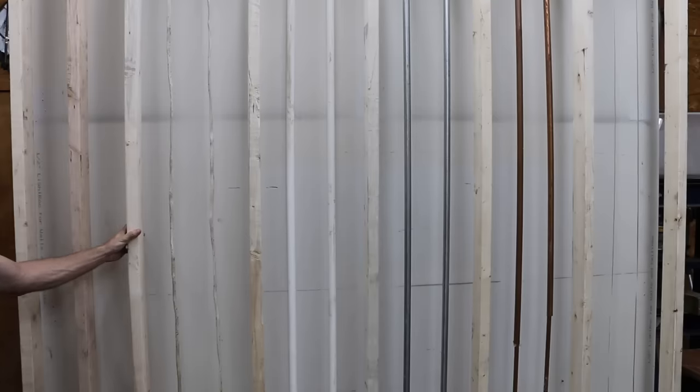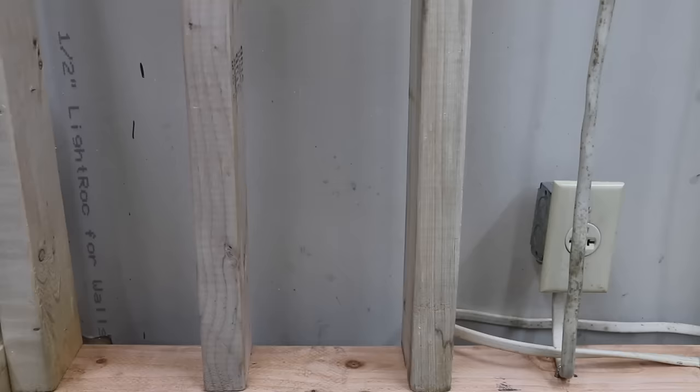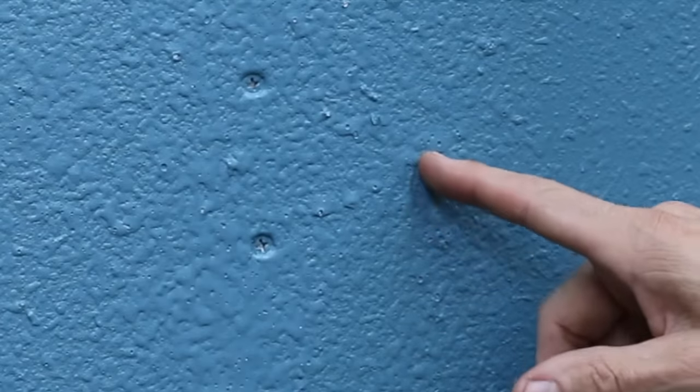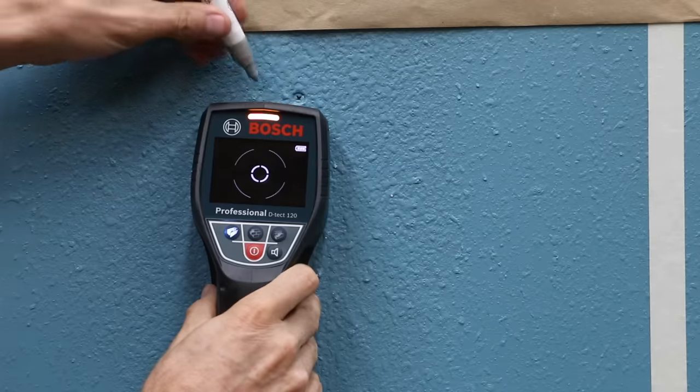I went ahead and built a test wall that we'll be using to compare the stud finders. The studs are spaced 16 inches apart with an extra stud added to one end of the wall. I added some half-inch drywall, some wall texture, and two coats of paint. Before the testing, I allowed the paint to dry for five days.